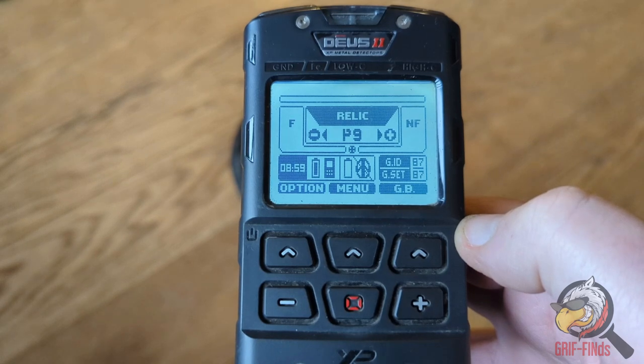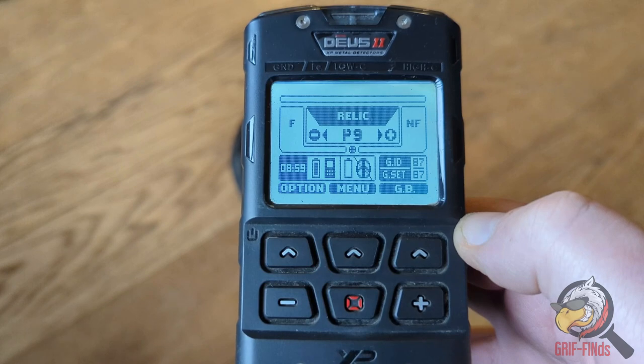This relic mode works up to 24 kilohertz. So we will go and take it around the test bed. See you in a few moments.